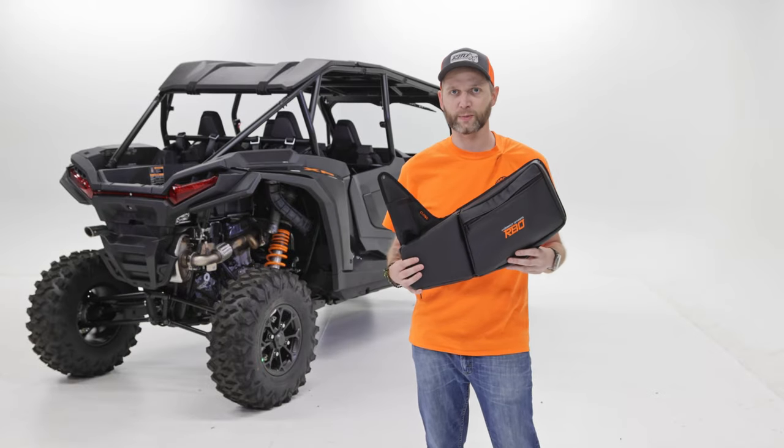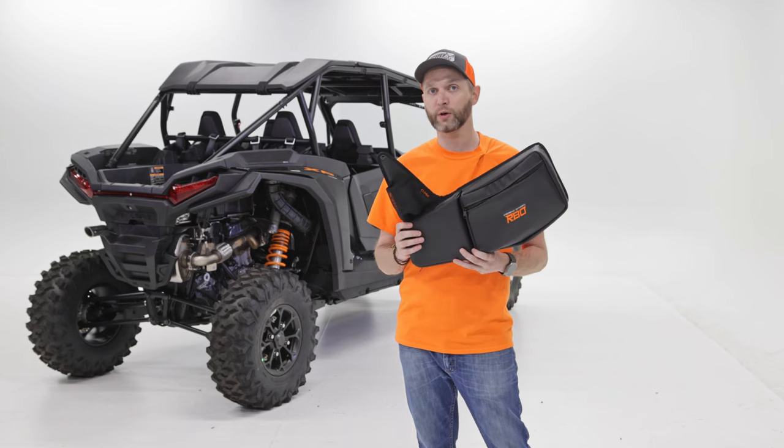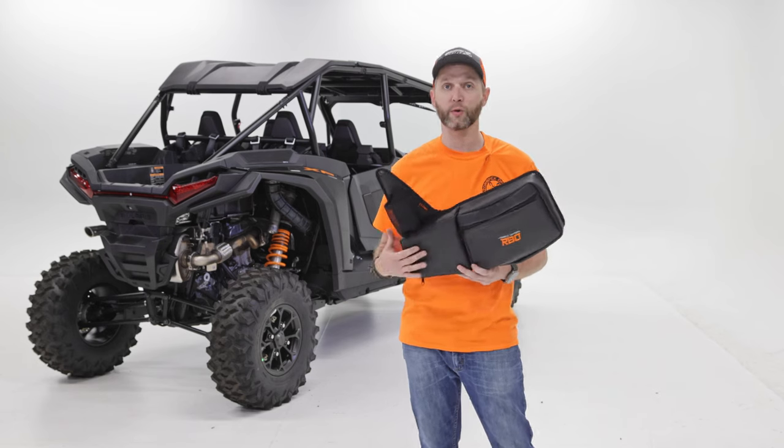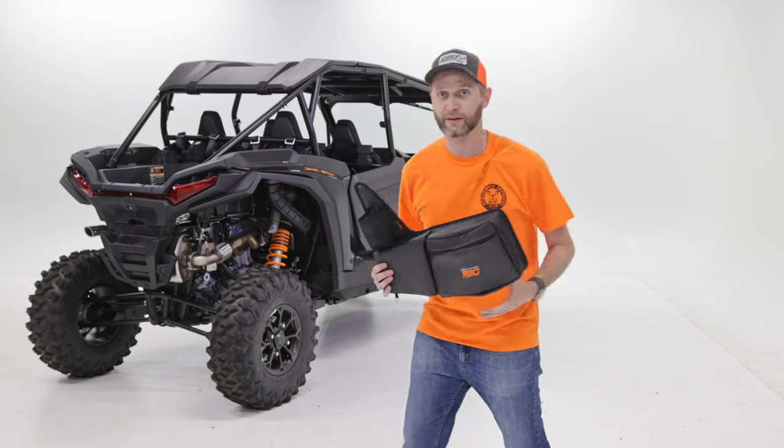Hey everyone, my name is Tim with Razorback Off-Road, and today we're going to be doing the installation video for the 2024 Razor XP door bag set. We're super excited about this brand new product, so let me show you some details.